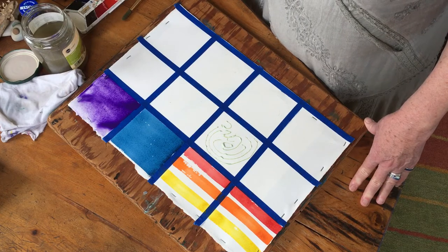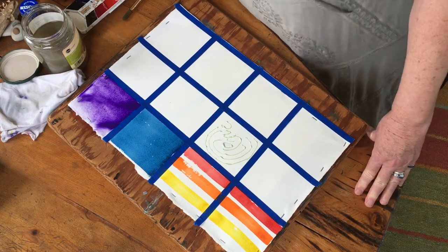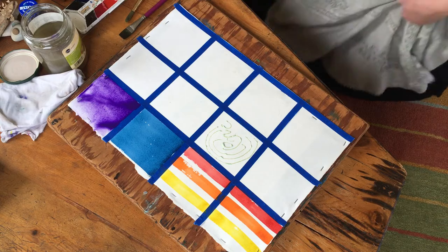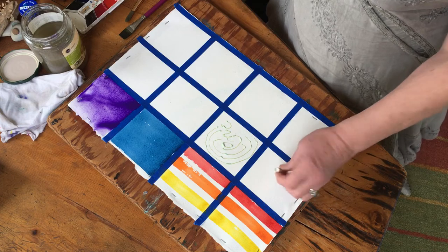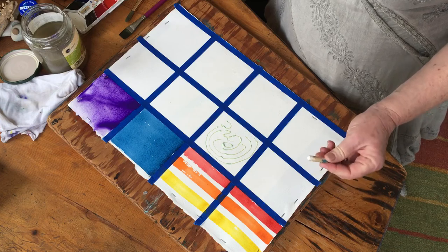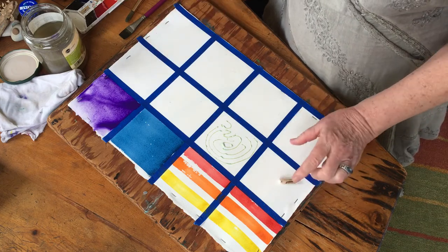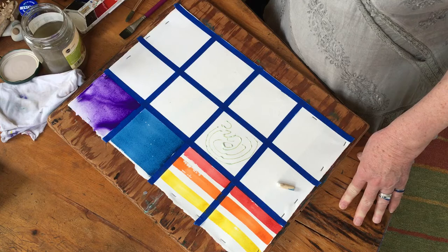Now we're gonna go over our stripes that we did before. We have to leave this one to dry before we can do anything else. I forgot to tell you - one of the things I want you to bring is a white crayon. We're gonna use that in this square. Try to grab one from your little brother, sister, nieces, nephews, or your own kids - borrow their white crayon because you're gonna need it for this project and many others.